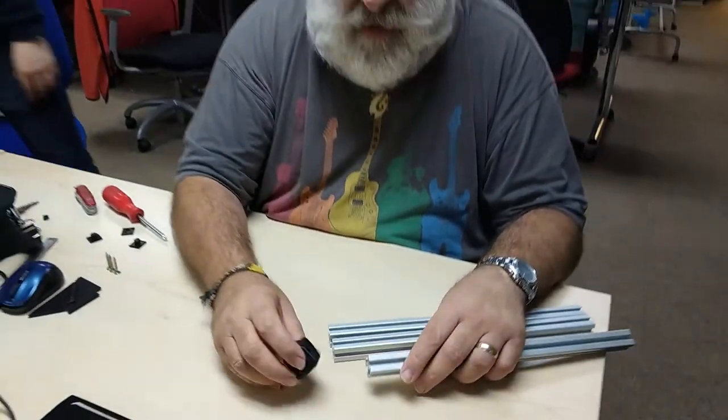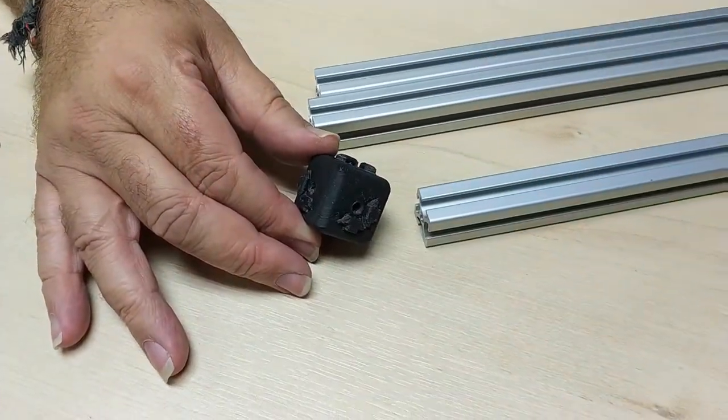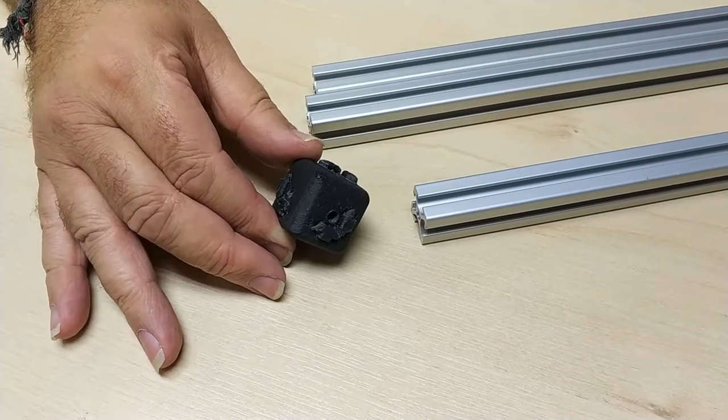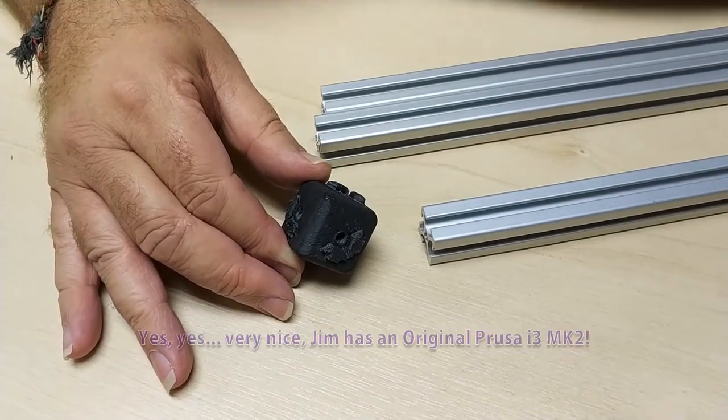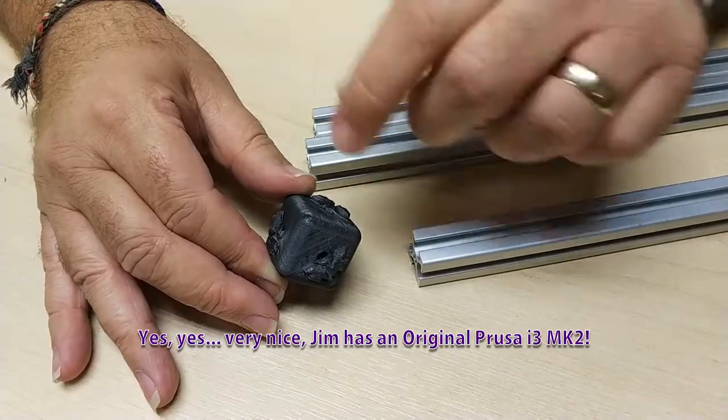I printed it — this was yet another one of Jim's lovely prints on his Prusa i3 Mark 2, genuine. Genuine Mark 2, not a Mark 2S, not a Mark 3, not a clone — genuine one. And that's why the print quality is as good as it is.